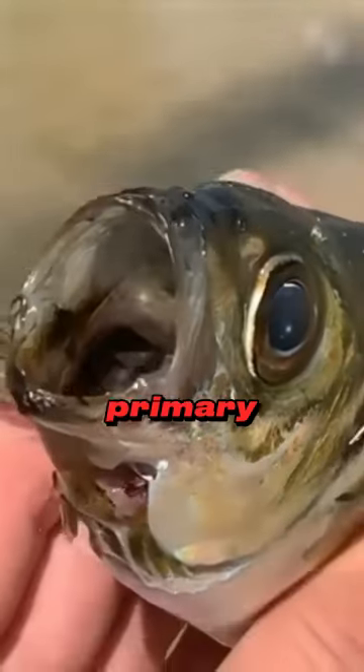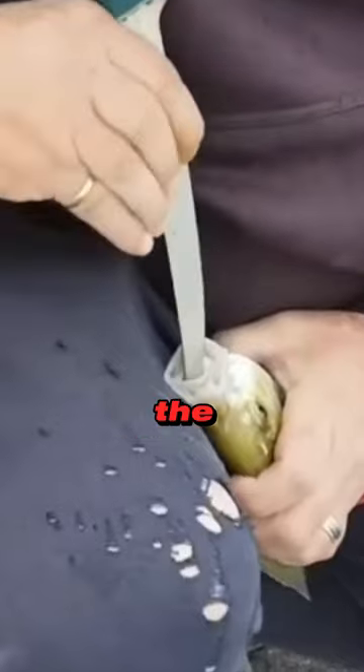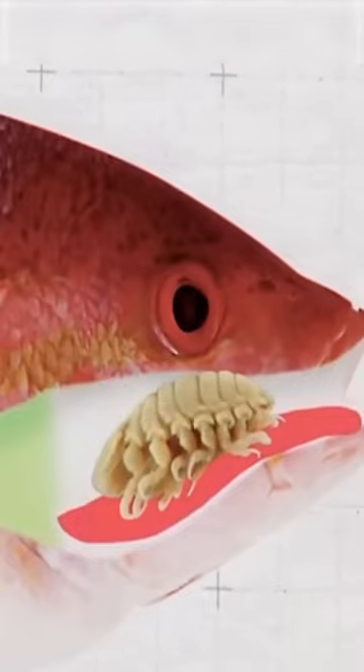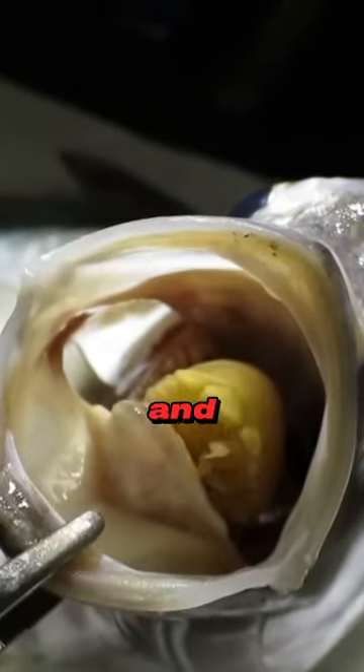It enters through the gills of its primary target, the bass. The females attach to the tongue while the males attach to the gills. They then tear the fish's veins and cause the tongue to fall out. They sit on the part remaining from the severed tongue and act as the new tongue of the fish, feeding on the host's blood and mucus.